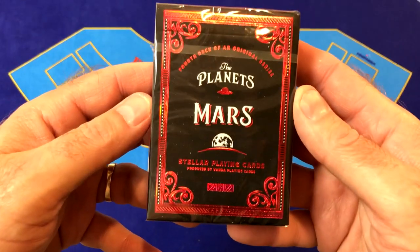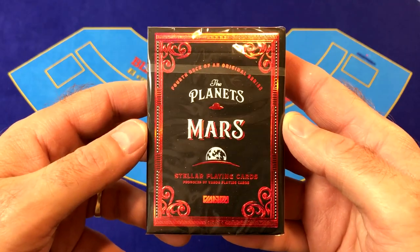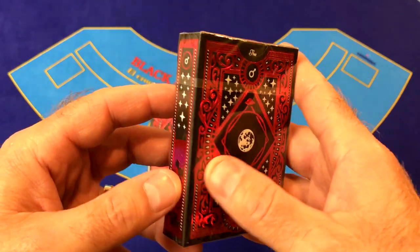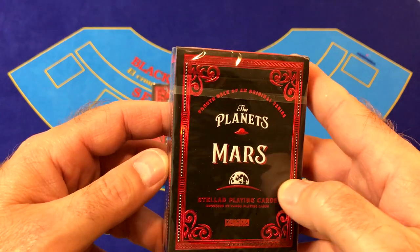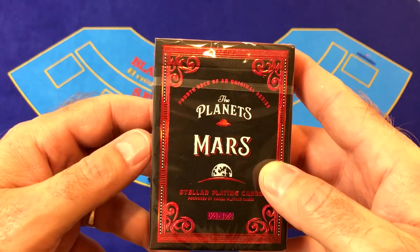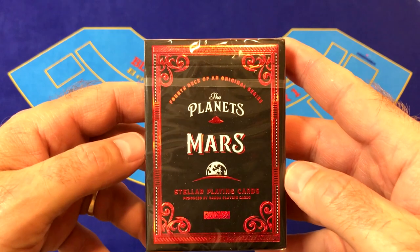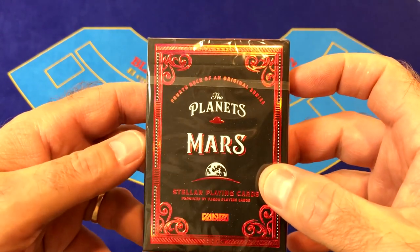This is the Mars deck from Vanda Playing Cards, the fourth deck of eight in this series. They are covering all the planets in our solar system, and Mars is the fourth planet from the sun — they started from closest to the sun and are working their way out. These cards were designed by Serjan Vidakovic, printed by USPCC, and the tuck box is by Clove Street Press.